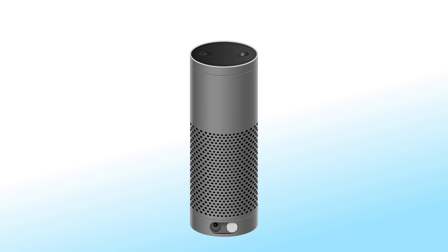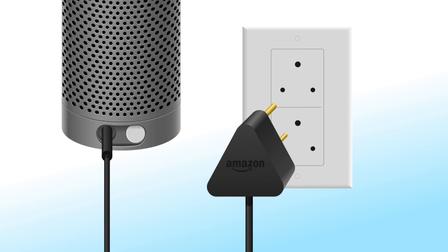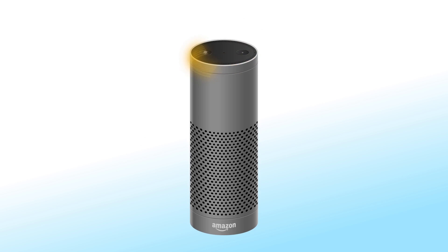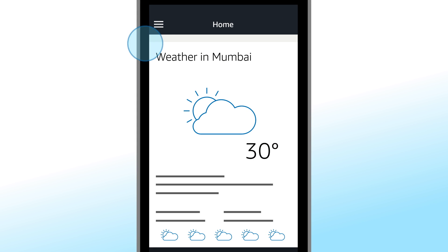Plug the included power adapter into Echo Plus and then into a power outlet. The light ring on Echo Plus turns blue and then orange. When the light turns orange, Echo Plus greets you. Follow the guided instructions in the app to connect Echo Plus to a Wi-Fi network.